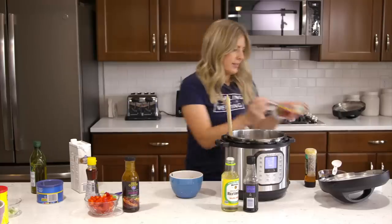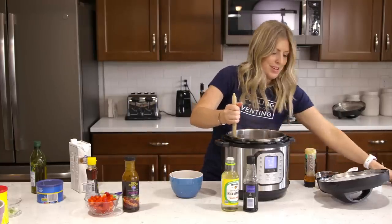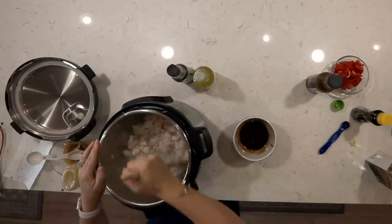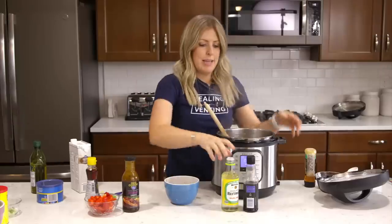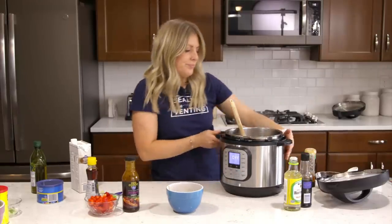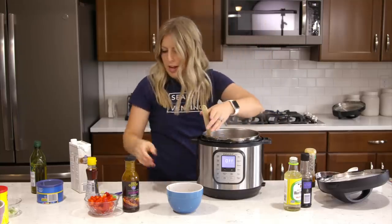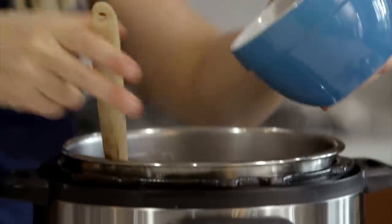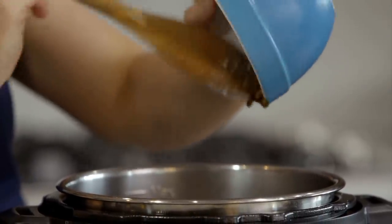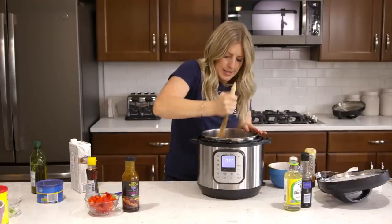Sauce is done, chicken is done. We're going to mix this around just a little bit, then turn off the sauté button by pushing cancel. Keep mixing — you don't want it to burn onto the bottom. Then add the sauce right on top of the chicken and mix it around.